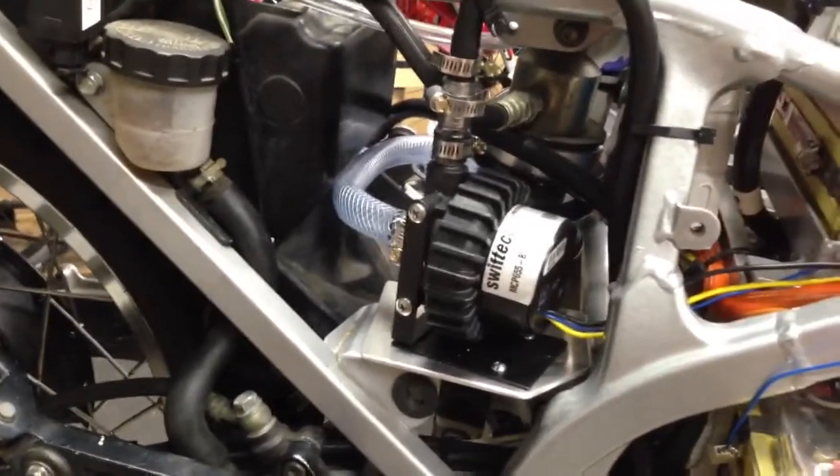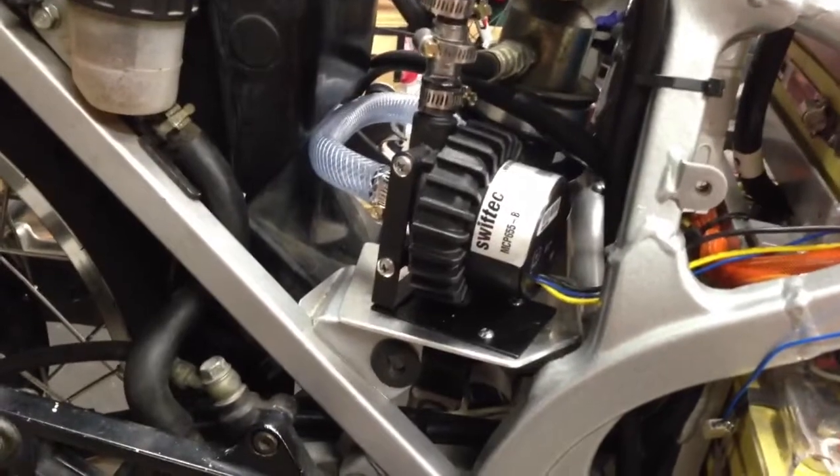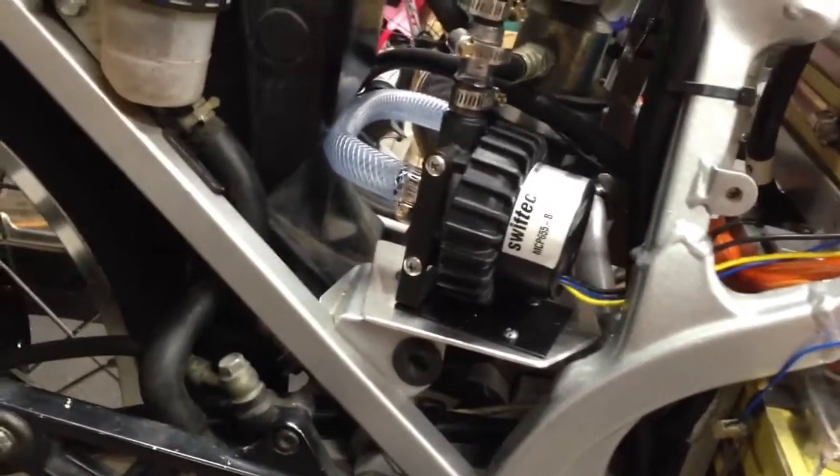Mark from Enertrack had requested some pics about the water cooling system that I'm trying to put together for the new Enertrack water cool motor, but I'm going to send a video and I'll probably stick it on the blog anyway. Alright, so here we go.